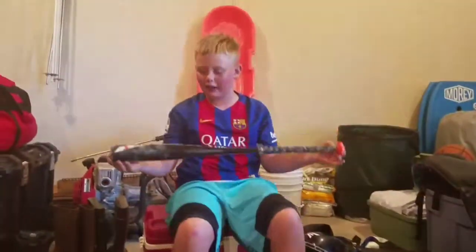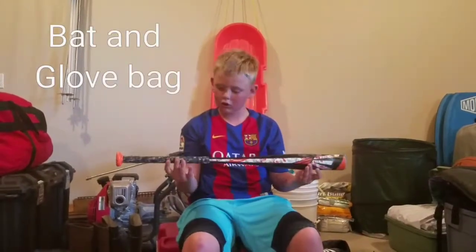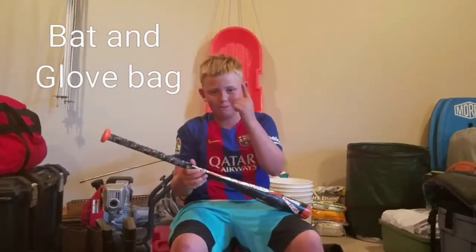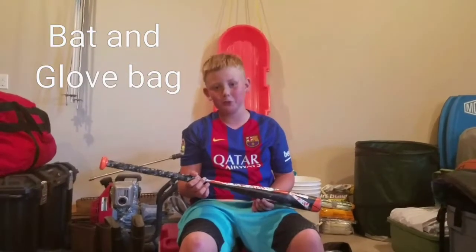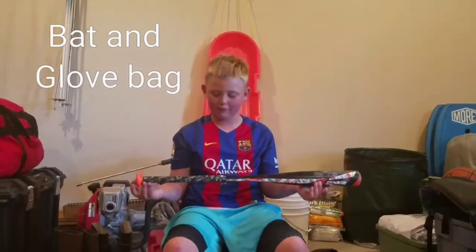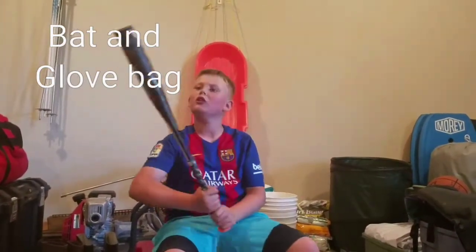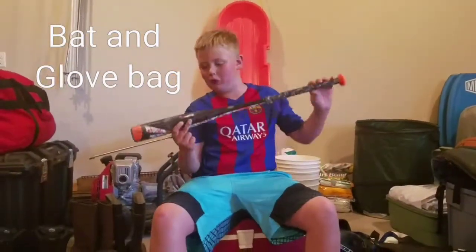My bat is an Easton S300 drop 12, with a Lizard Skin grip — the end of the Lizard Skin looks cool. I've hit a lot of home runs with this thing, it's pretty fun to use. Pretty nice pop. I'd 70/30 recommend it.